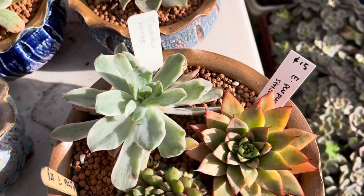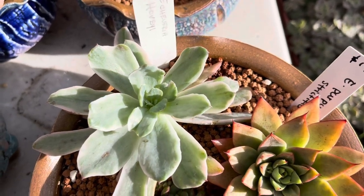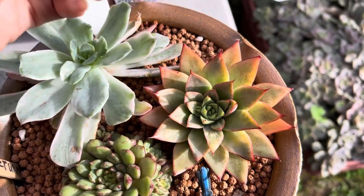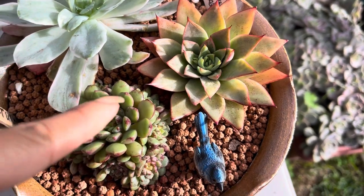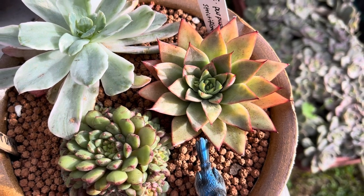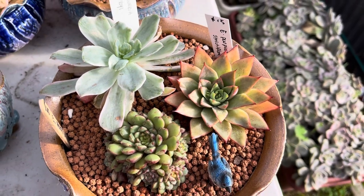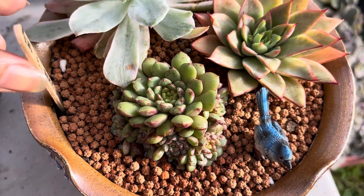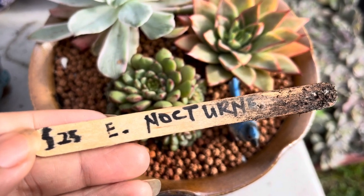Over this side here, we have another Echeveria Hovei — a variegated one as well. And then we have the Echeveria Born Pussarum. This one had a beautiful color when I got it, but after three months the color changed — it became green and pale, maybe because it didn't get a lot of sunlight since we're in winter season. We also have this Echeveria Nocturne, which is $15.